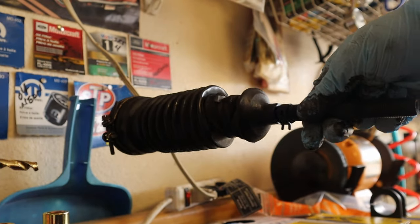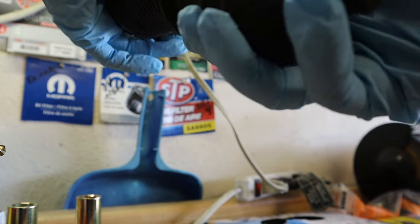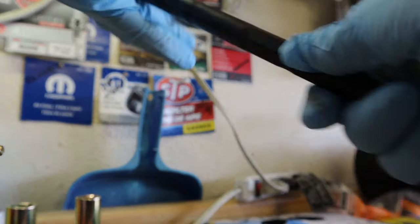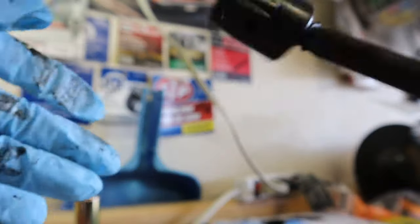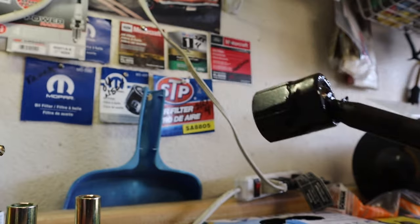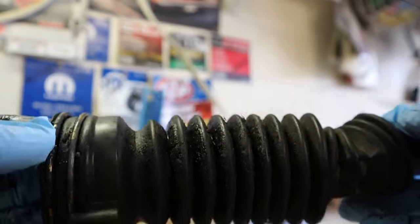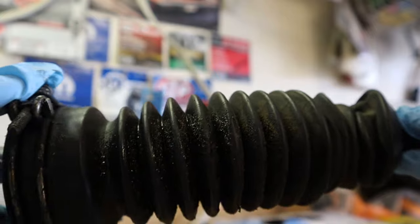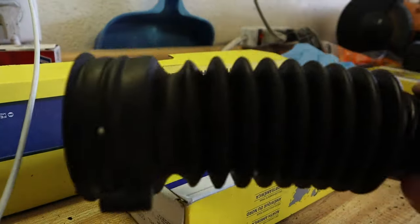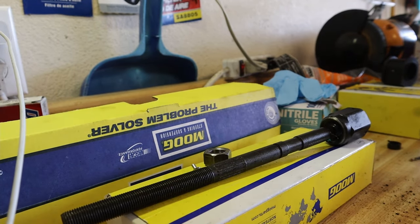Now that we're here with the outer end off, we want to take the jam nut off so we can pull the boot off. Now that we got the jam nut off, we can pull the boot off. Now we're just left with the inner tie rod, and look how bad mine was. The dust boot is just ridiculously dirty, so we're going to wash this up before we put it back in the car. We cleaned the boot and the vent tube with hot soapy water — they're nice and clean now.